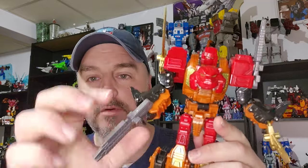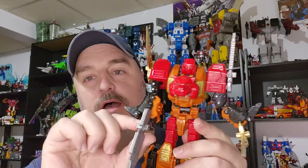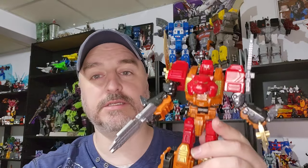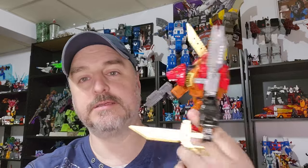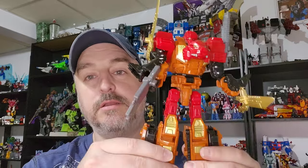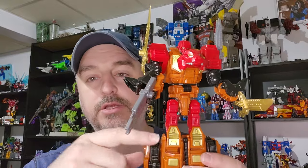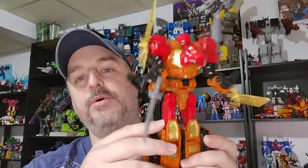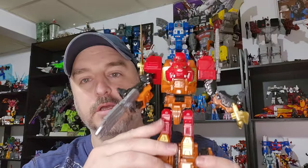The only grip I have is the hands — well, actually the elbow — which is the Razor Claw Syndrome. But everything else, you can place the weapons how the hell you want. It's really good, it's a nice figure. Transformation is a bit iffy with the legs, I'll show that. But overall a very good Rampage, can't complain. So let's do the review.